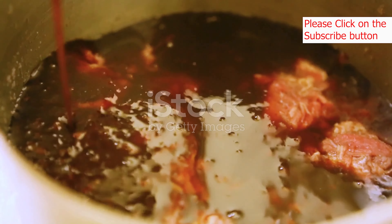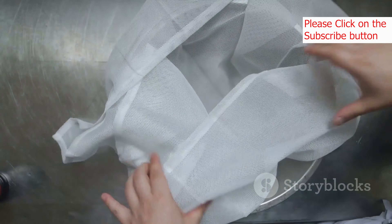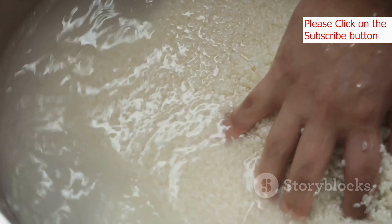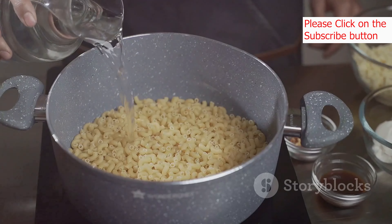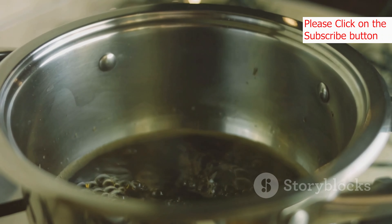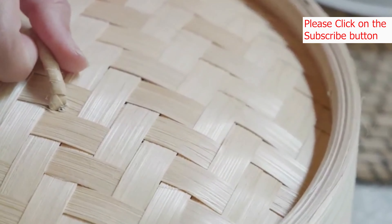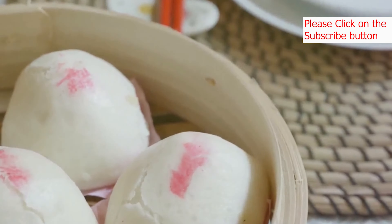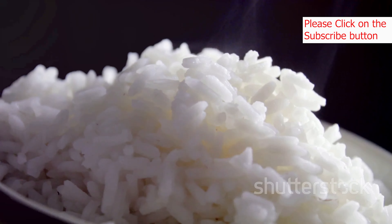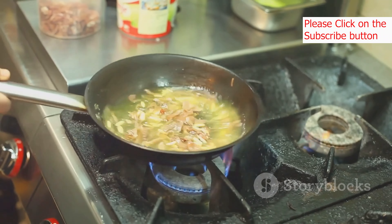Now that we have our ingredients prepped, it's time to cook. We'll start with the foundation of our bibimbap: the rice. Rinse the rice under cold water until the water runs clear — this removes excess starch and ensures fluffy rice. Add the rinsed rice and two cups of water to a pot with a tight-fitting lid. Bring to a boil over high heat, then reduce the heat to low, cover, and simmer for 15 minutes. Remove from heat and let the rice steam for 10 minutes without removing the lid — this allows the rice to finish cooking and absorb any remaining moisture.